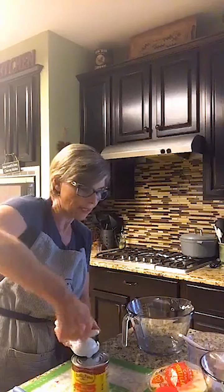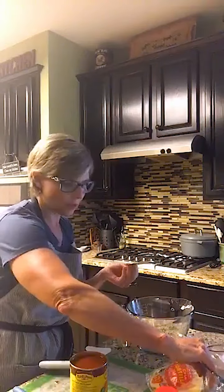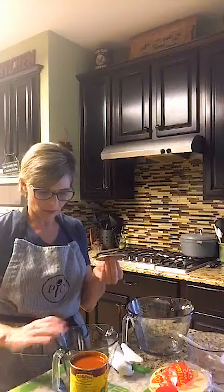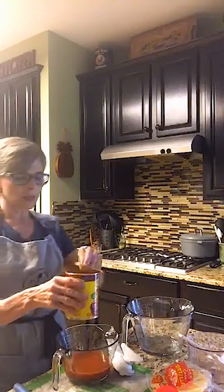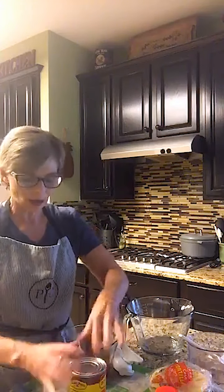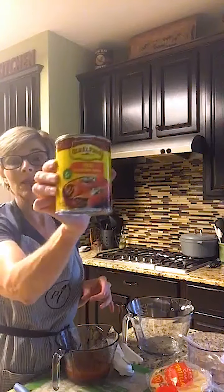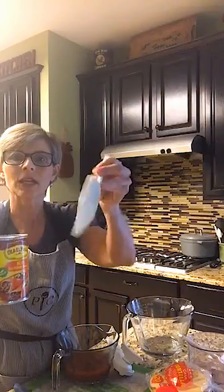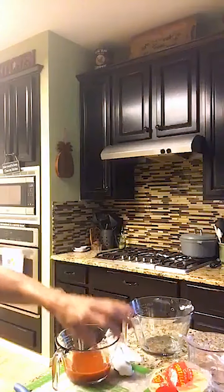I need one cup of enchilada sauce, so I'll probably have leftovers because this is a big can. I'm going to pour that into my small batter bowl until I have a cup. With the smooth edge can opener, I can just put this lid back on and store that in the refrigerator to use again whenever I need it. That's what I love about it — you can't do that with regular can openers. Also, when you're getting things out of your can, your scrapers won't get all scratched up because there are no sharp edges. And there's no bacteria harboring on here either.